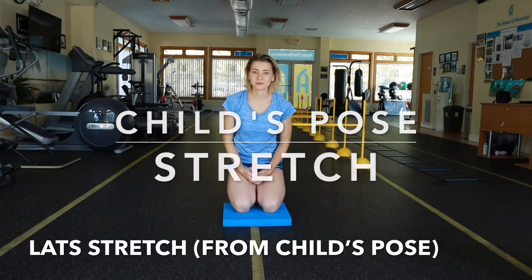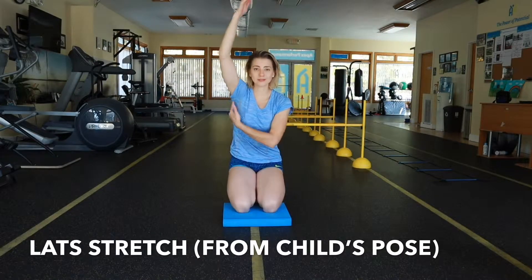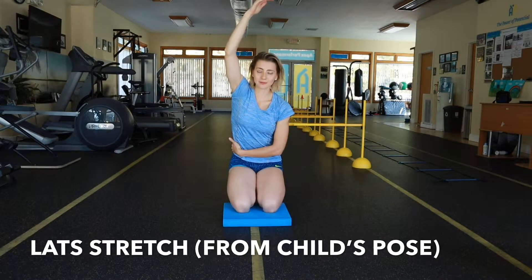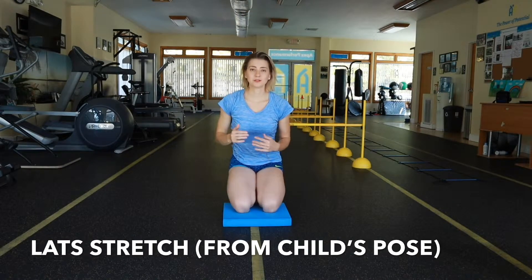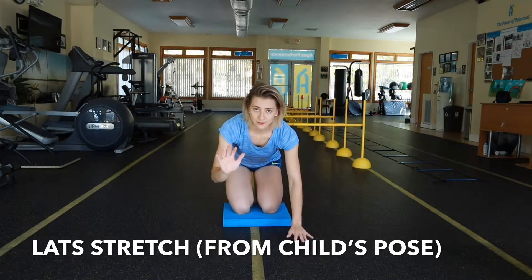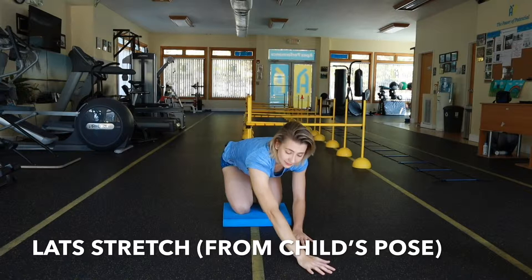As I do child's pose, I also like stretching out one side at a time where it targets my lats and my obliques. The way you do it is you're going to start with the right side — take your right arm and put it into the left side.